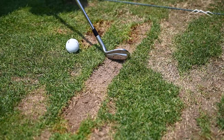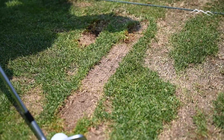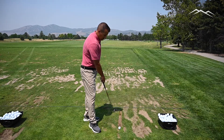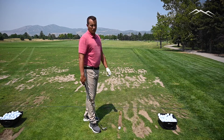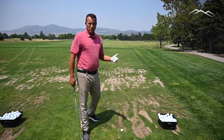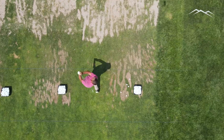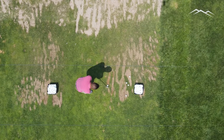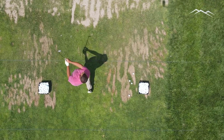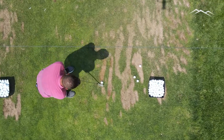When we say linear divot pattern, we want to do a line of divots straight back. The reason we do that is as we start another line, the grass grows inward a lot faster and we're going to be able to use our driving range a little bit more efficiently. My first ball was right up here on the front of the teeing area, and as I went through each ball progressively moved backwards on that line.